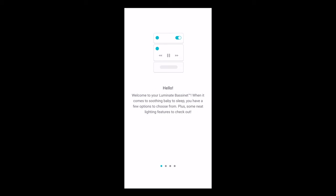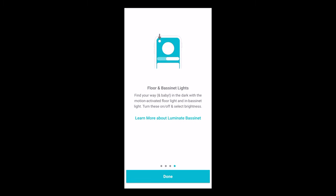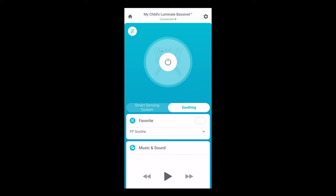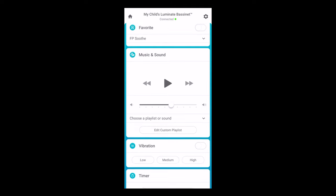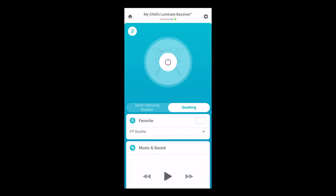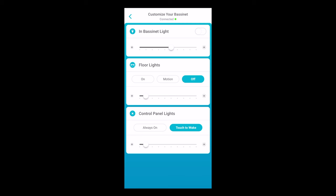Now let's do an app walkthrough so you can see how this thing works. The beginning screens are like most apps where they show you a demo of features, but we're just going to skip through those. When we get to the home screen, this is where most of the magic happens. Much like the Snoo app, it allows you to control a variety of different things such as the vibration level, timers, which sounds you play, and that kind of stuff. It's all pretty intuitive and pretty straightforward.